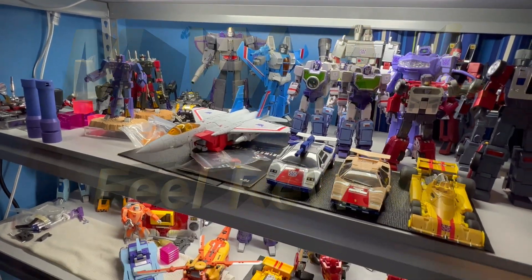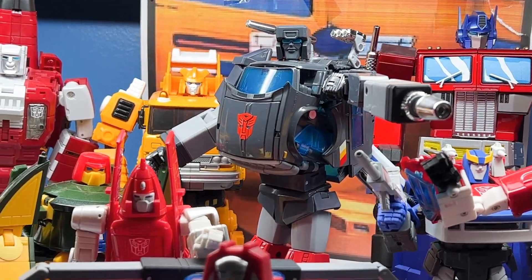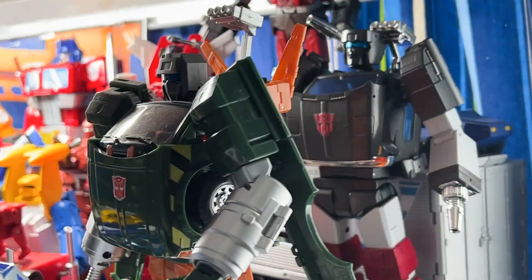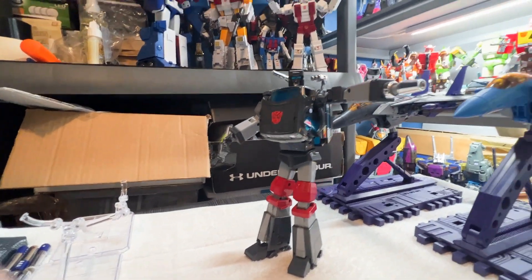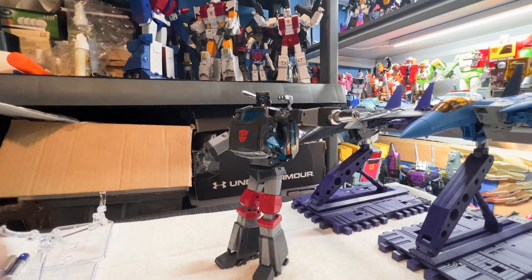Oh, my God. Hello, everybody. Just a quick check back. You see some of my stands up here along with MP 4th Party MP Trailbreaker.